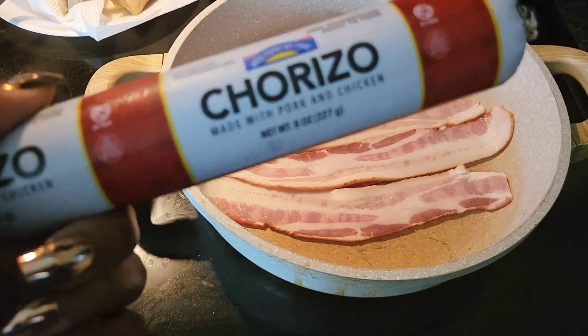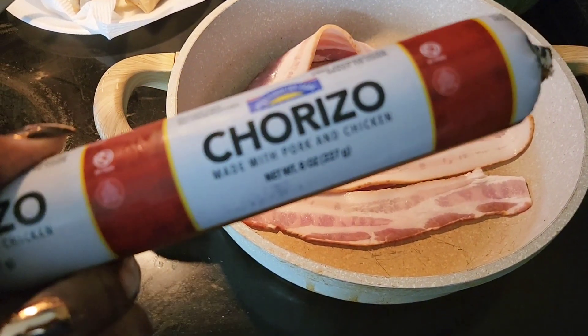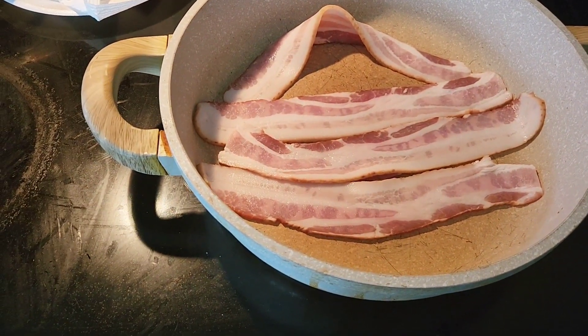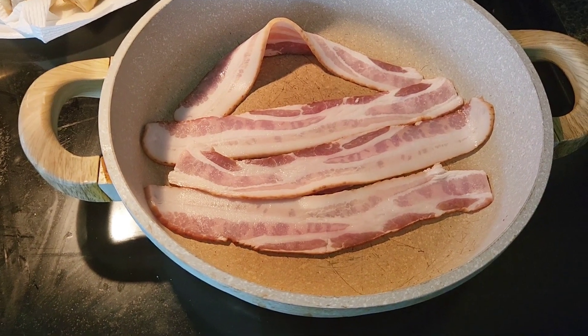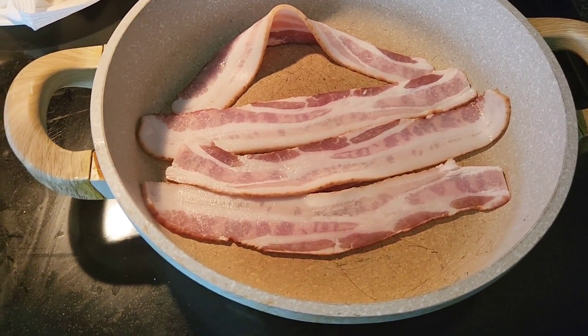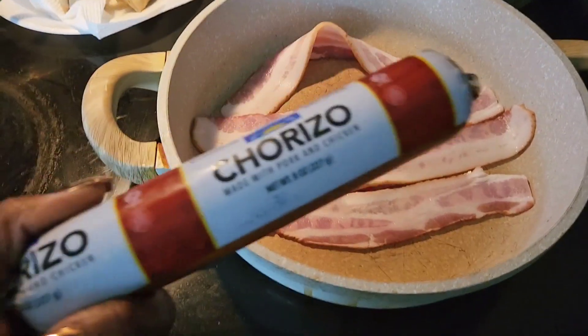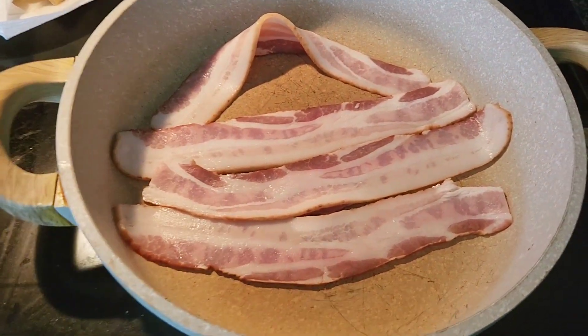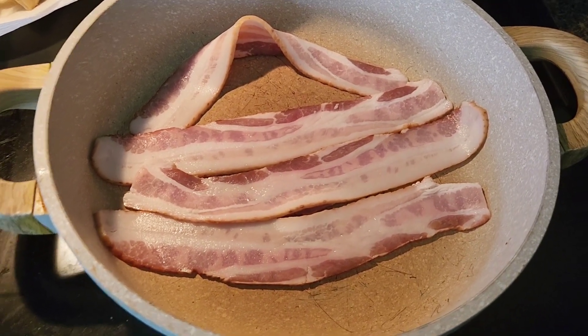Hey, so I'm about to finally cook my chorizo — I haven't cooked this in so long. It's chorizo quesadillas. What I do is I fry some bacon, cut it up as it gets to cooking, add some onions and bell peppers, then add the chorizo in there, and then make quesadillas. I'll show y'all that step once all of this is cooked and put together.